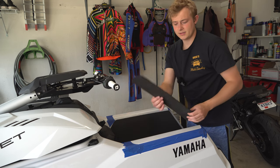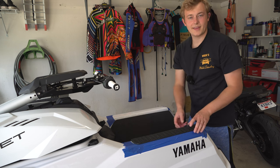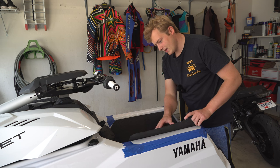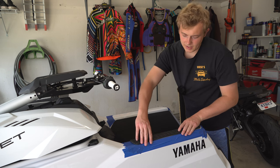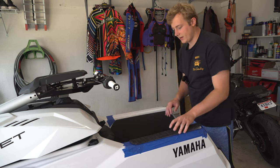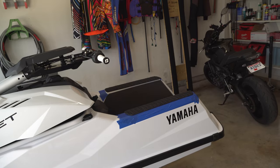So we cut these HydroTurf mats — we have a big old sheet of it and we just cut these to the right size that we wanted. We're going to be contact cementing them in and connecting them to the part of the stock mat here. Just thought that'd be cool to share and show you guys since we haven't really showed you that yet — I just mentioned it on the SXR.